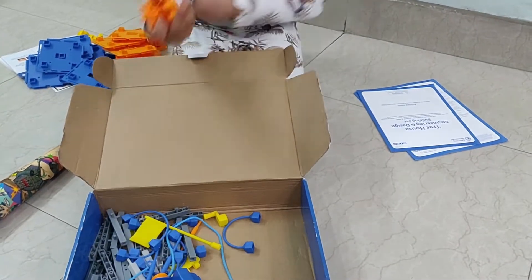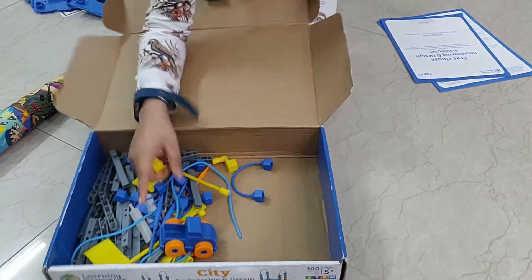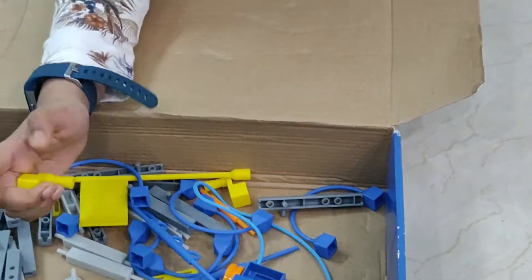We have got two gears and these gear pieces. There is one more — they go here.